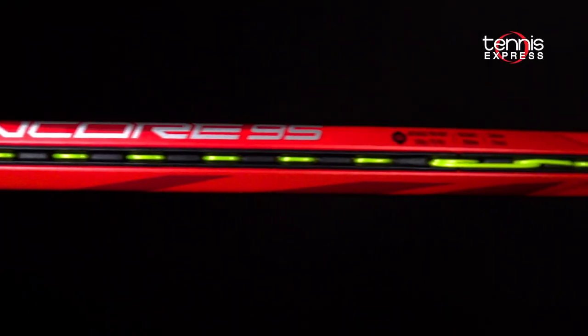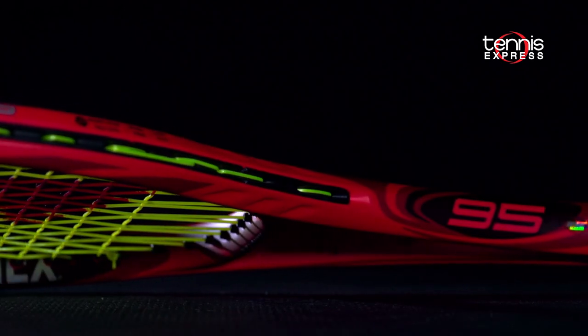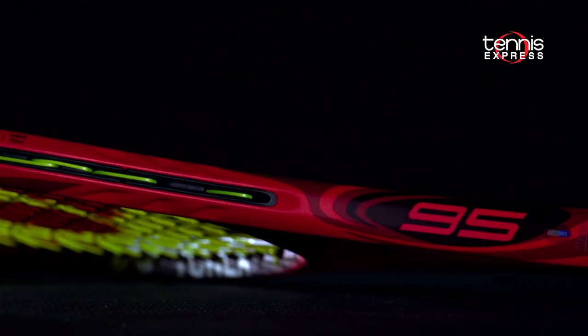Hey folks, this is Sam and welcome to another Tennis Express racket review. We are checking out the Yonex V-Core 95. Dennis Shapovalov's racket of choice is back with a few nice tweaks.